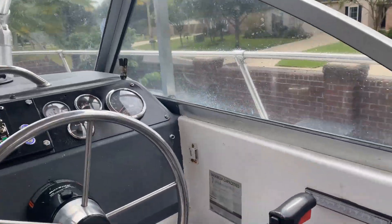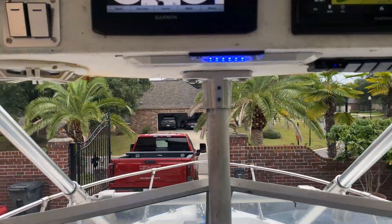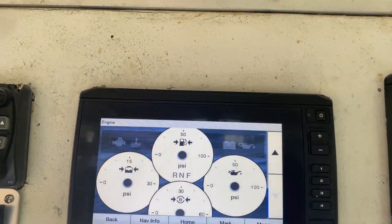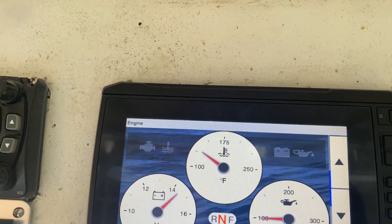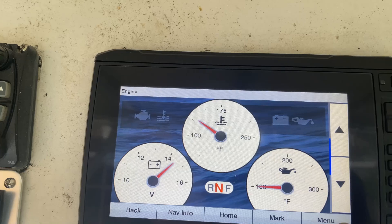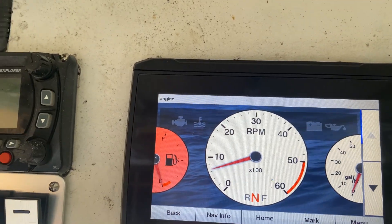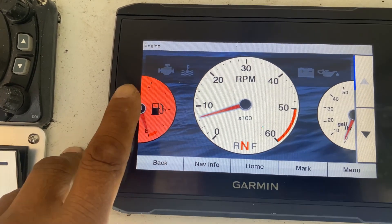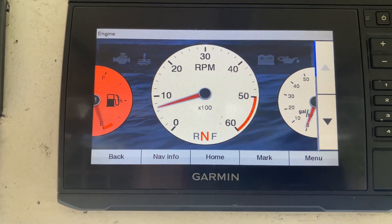All right, start the engine — everything looks good! The next step, we're going to install the digital sender converter.